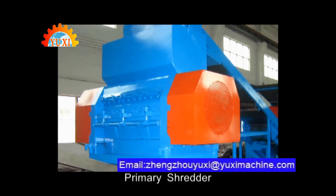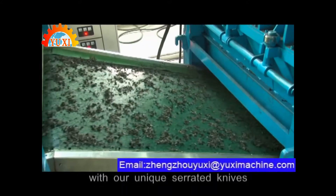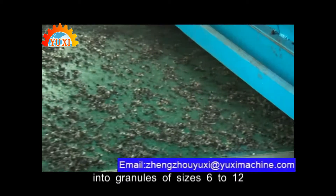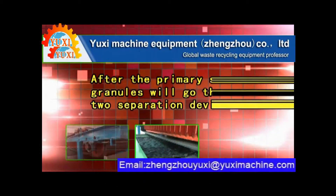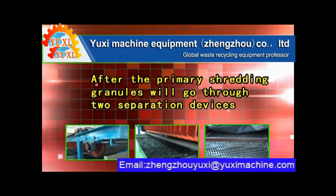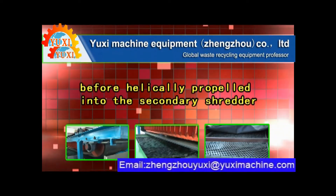Primary shredder. Tire chips are sheared and broken down with unique serrated knives into granules of sizes 6 to 12 mm. After primary shredding, granules go through two separation devices before being helically propelled into the secondary shredder.